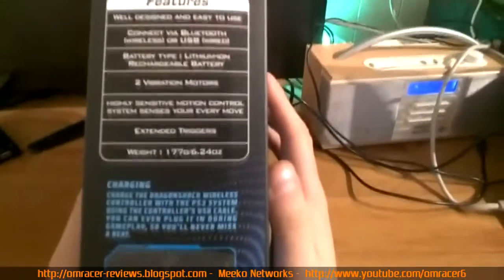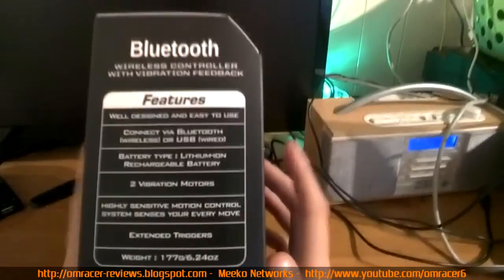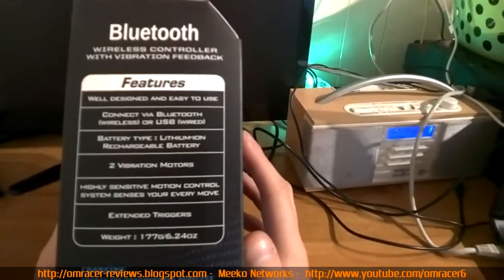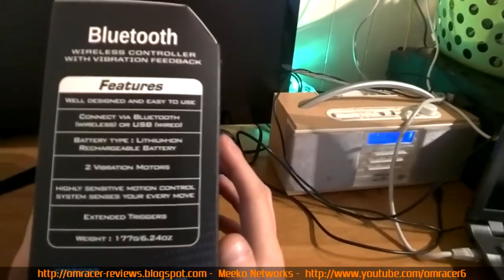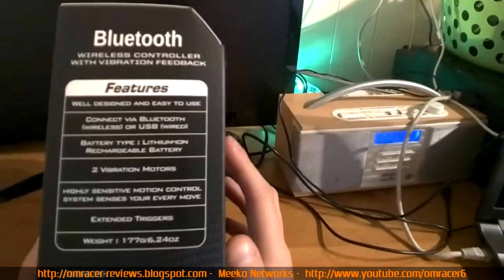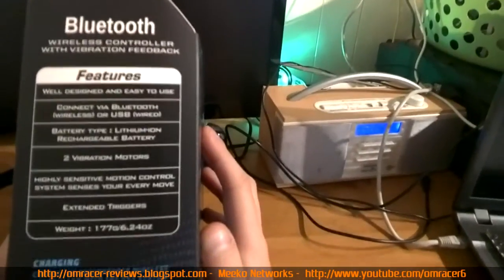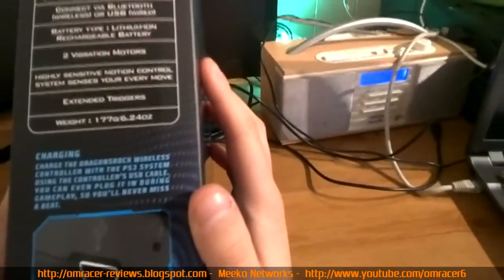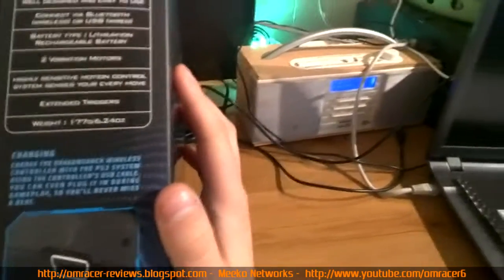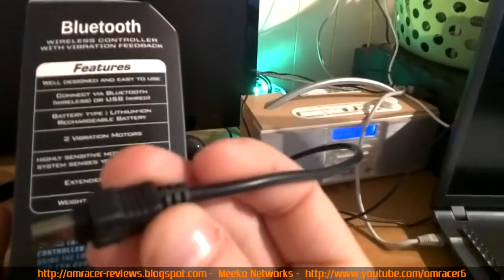This is a wireless controller. The box describes it as a Bluetooth wireless controller with vibration feedback. Features include: connect via Bluetooth or USB, chargeable lithium-ion rechargeable battery, two vibration motors, highly sensitive motion control system, and extended triggers. It weighs 177 grams. Charging is done via mini USB cable — we'll find out if one is included.